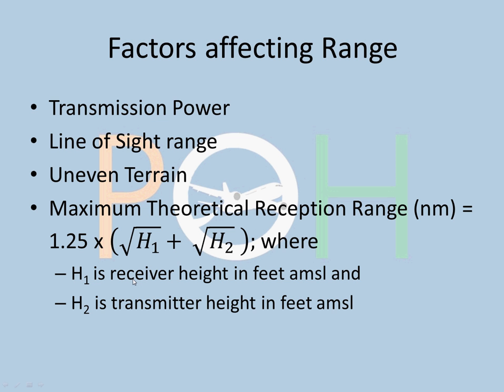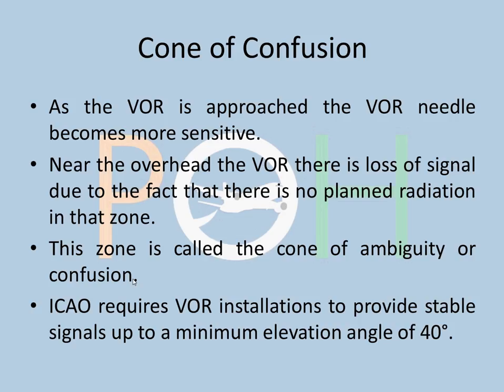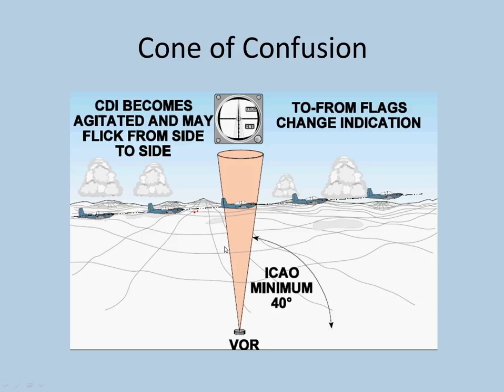Cone of confusion is an interesting phenomenon. When you approach the VOR, the needle becomes more sensitive. Near the overhead VOR, there is a complete loss of signal because there is no planned radiation in that zone — the antennas transmit in a pretty much horizontal direction, so above the VOR there is no transmission. This zone is called the cone of ambiguity or cone of confusion. ICAO requires VOR installations to provide stable signals up to a minimum elevation angle of 40 degrees. As the aircraft passes overhead it enters the cone of confusion — the needle fluctuates and the flag changes. Modern VORs are providing coverage up to 80–85 degrees, so the cone of confusion is relatively small.